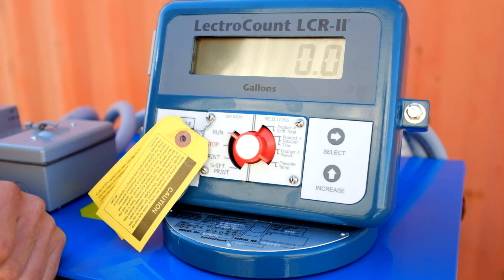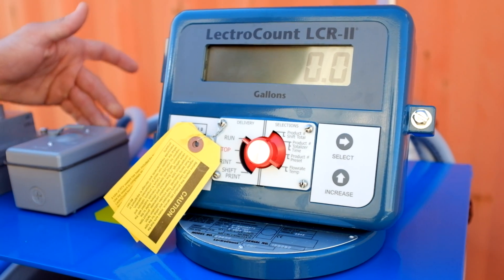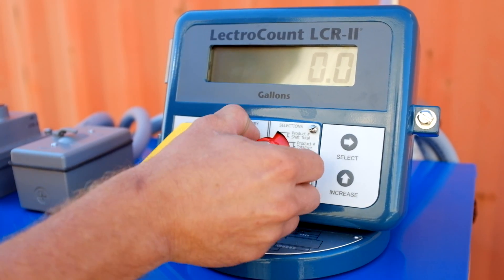To start, turn it to run. Turn on your pump. Once you're done, hit stop.